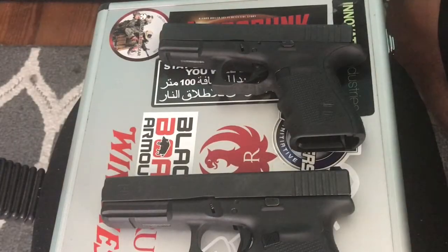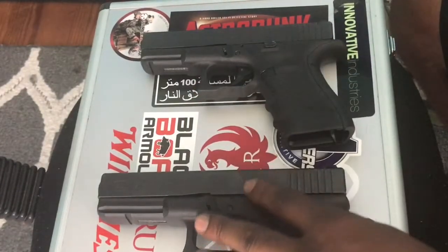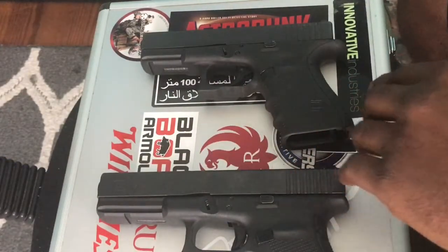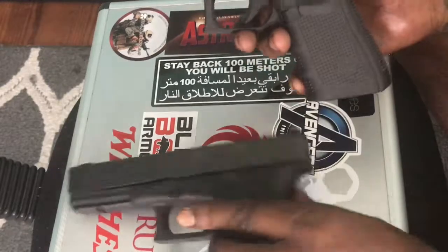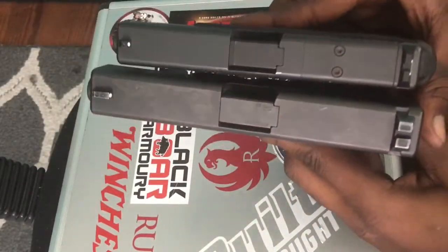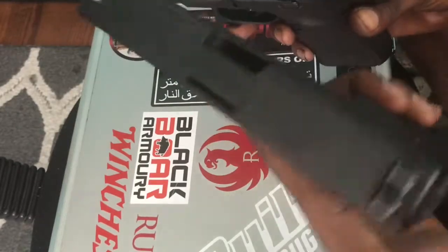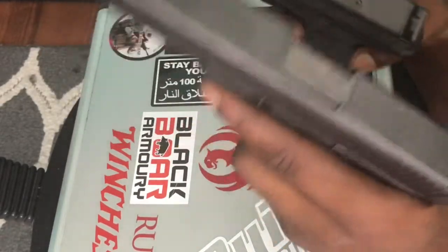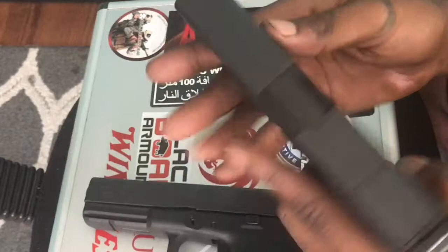Hey guys, Pope here. Today I'm gonna do a quick firing pin job on this Glock 21 in 45. For comparison, I have my Glock 19 right now. I'm doing this job for a friend of mine. This is the Glock 19 Gen 4, and size comparison — this is the Glock 21, which is the full-size model in 45. This thing is huge compared to my 9 millimeter.